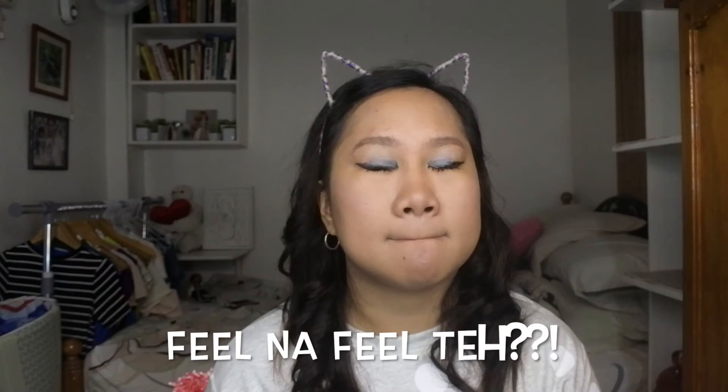So eto na ang ating look. Let's just put some facial mist para medyo mag-lighten yung ating face. Pero etong facial mist is not from Daiso. The best part of doing makeup is the mist. So ayan guys, tapos na ang look natin. Eto na yun — ang ating Daiso makeup on our face. So okay naman.